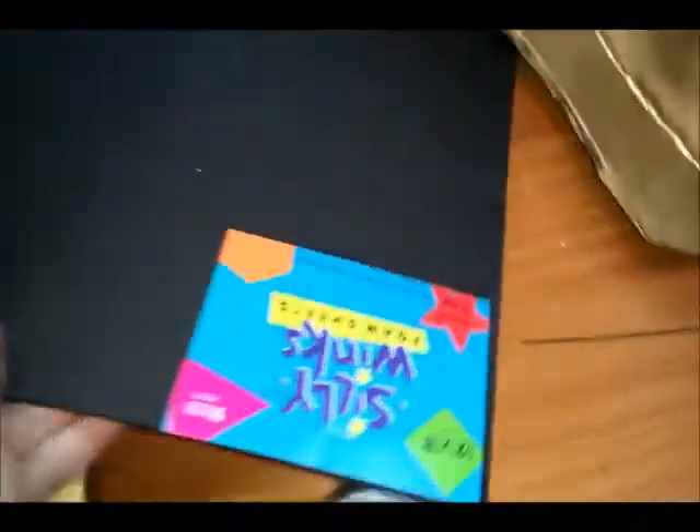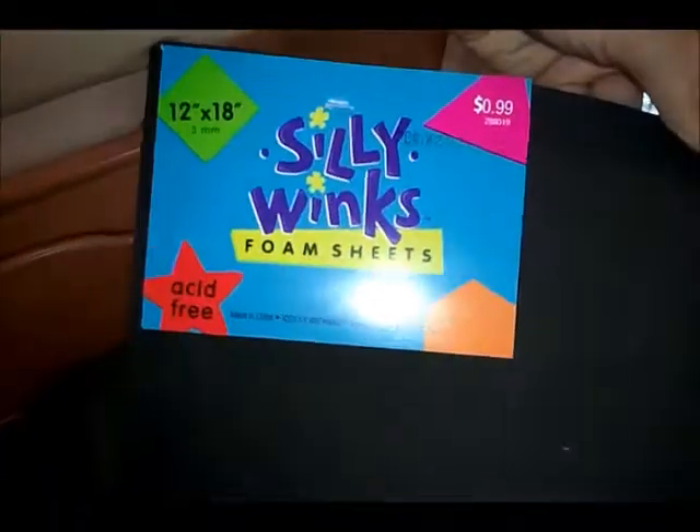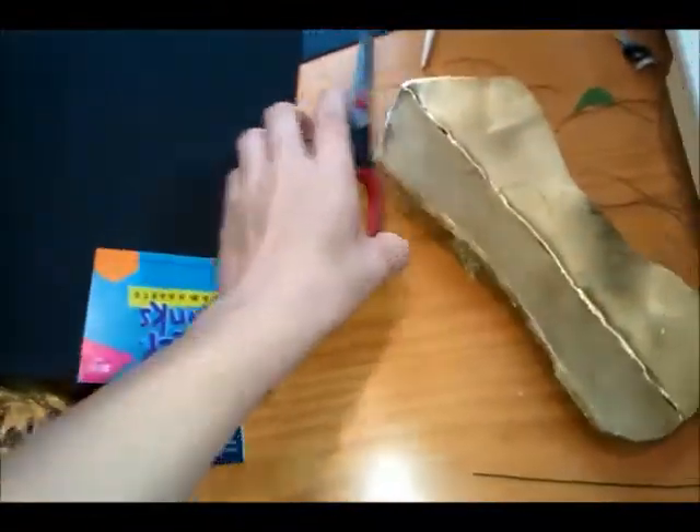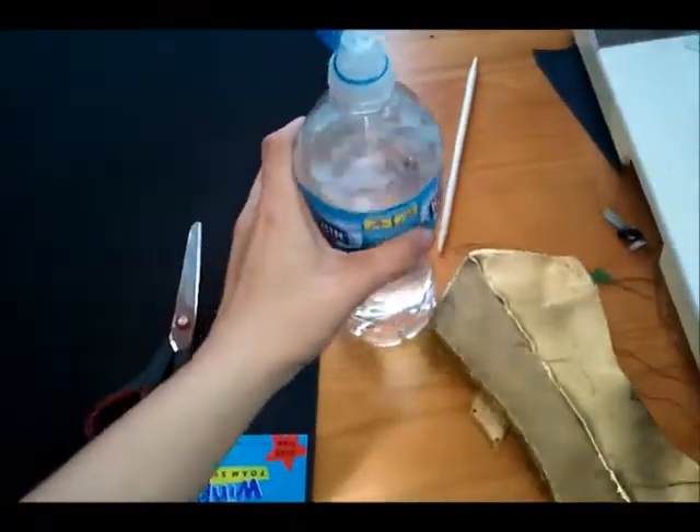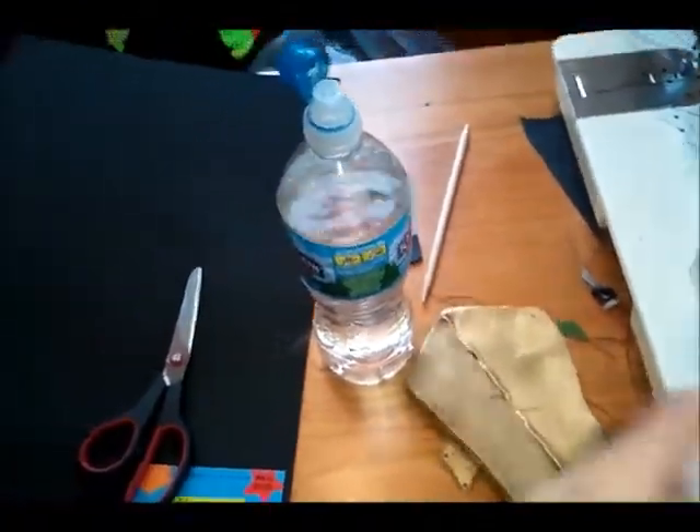Basically all you need to make Loki's armor is 3mm EVA craft foam, which you can get at Hobby Lobby. You need a pair of scissors and some water — it just happened to be what was on hand.